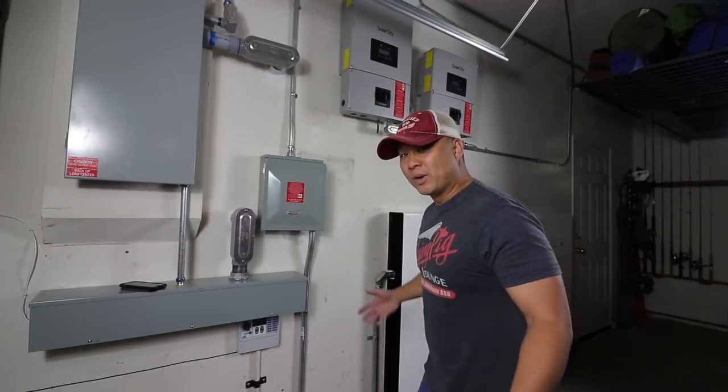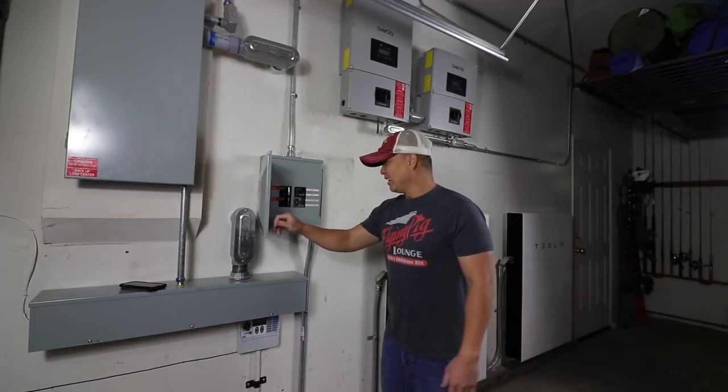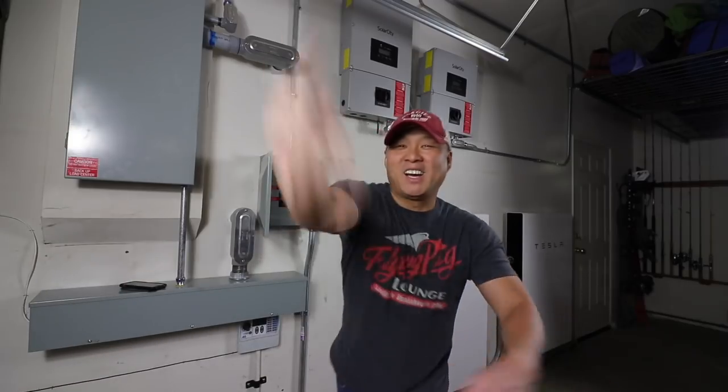What's up Tesla nation! Welcome back to another edition of T for Tesla. Big news - I got permission to turn the system on. Let's go turn it on. Ready? Psych - I already did it! Like a kid in a candy store, as soon as they sent me the email I flipped that sucker on. It is awesome, everything is running as it should on my app.